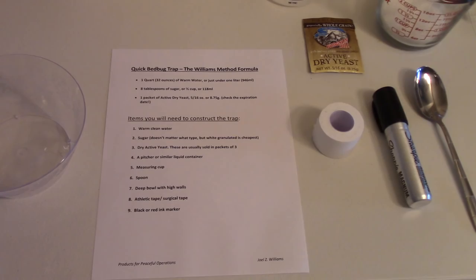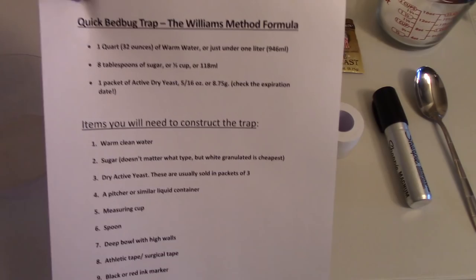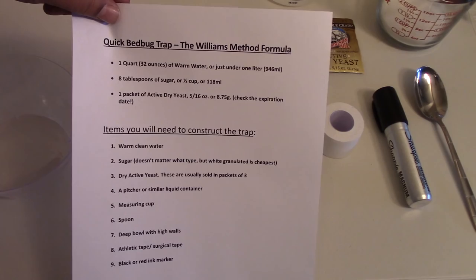I have gone ahead and written that out and I'm going to leave it there for a second so you can get the formula down — and we have it in metric as well.